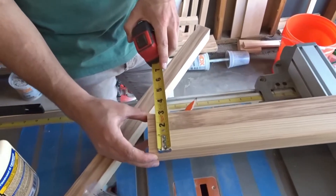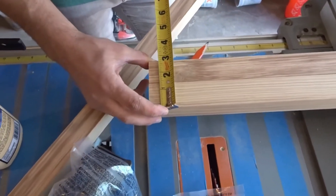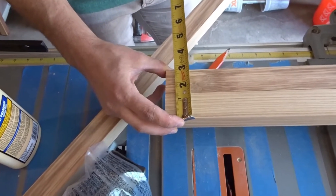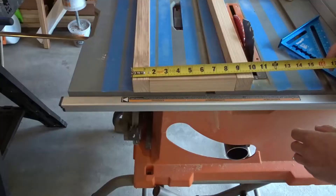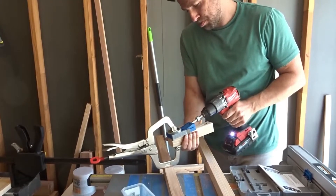Alright, it's time for some math. I measured the width of the 2x2s and got 2¾ inches. We need the total width of the table to be 10 inches, so I then cut four 7¼-inch pieces, giving us a total of 10 inches.